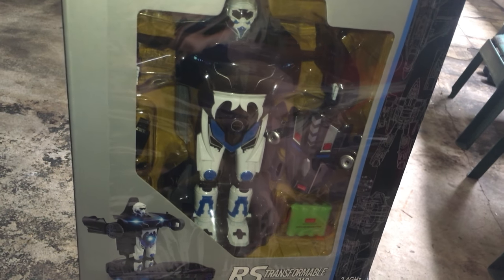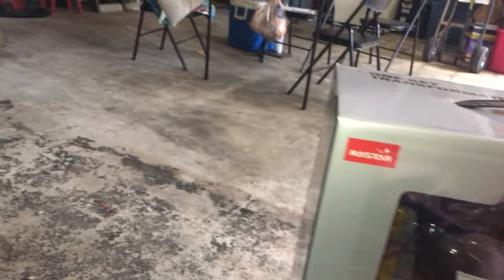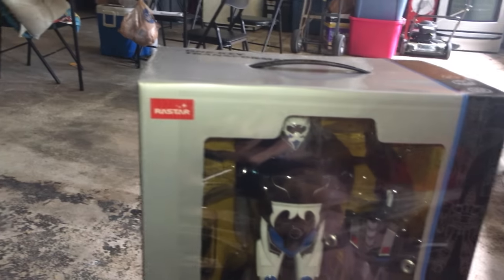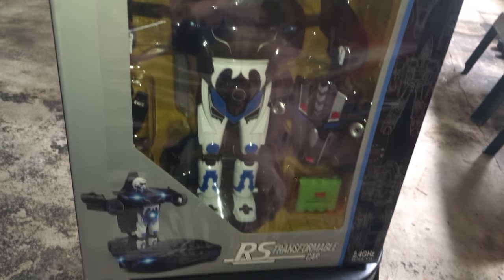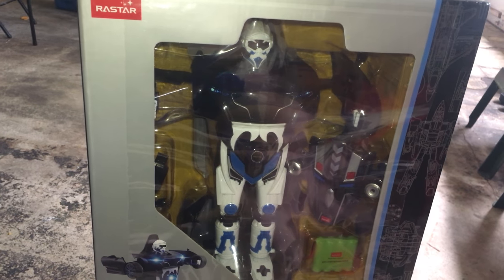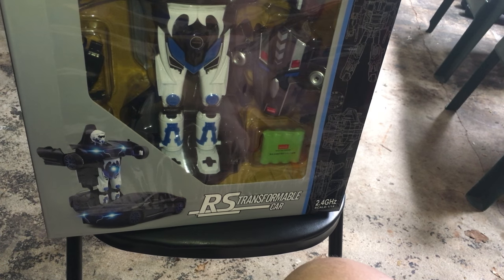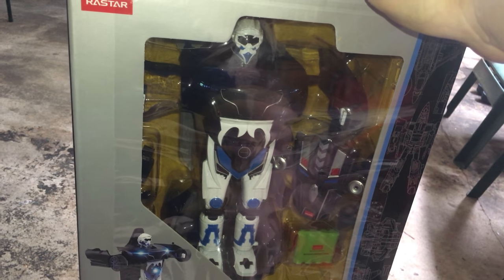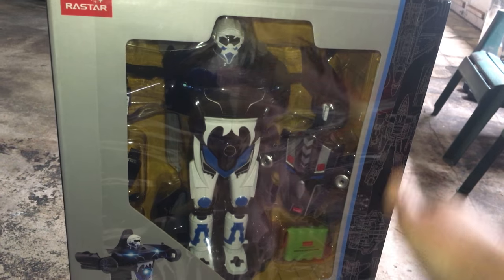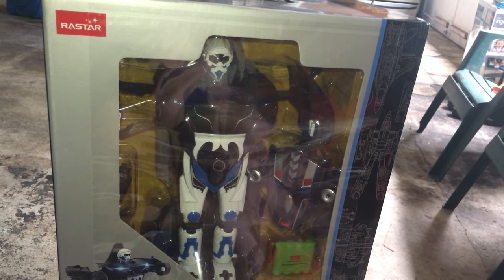Hey viewers, it's Adventure Link here, coming back at you with another unboxing from my garage. You get a little sneak peek into my garage again — let me know how you like it, because I might start doing some unboxings in here too rather than in my room. Today we have this RS transformable car from Rastar. I was given this car on a significant discount through a group called Sierra's Killer Deals — I'll have a link to this and the product in the video description.